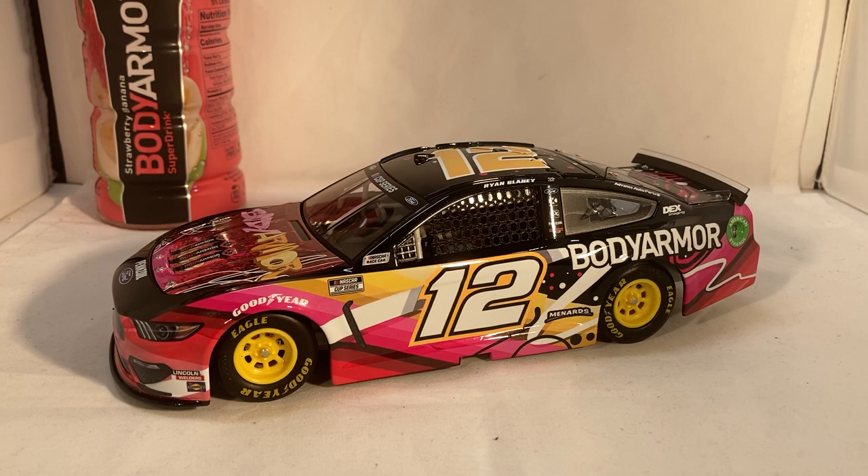It was kind of obvious right when the vote started this one was probably going to win — everyone really liked it, and especially thought it would look really cool under the lights at Daytona with the black and the bright neon yellow, pink, and red. And it did look very good under the lights. This is a beautiful car. I love that Body Armor is starting to do more and more special paint schemes.